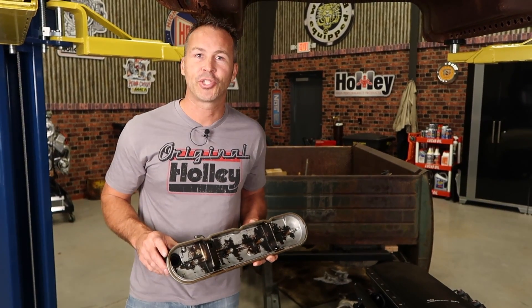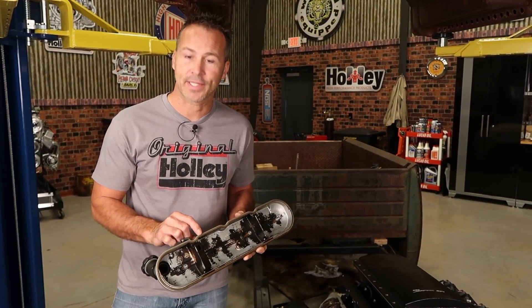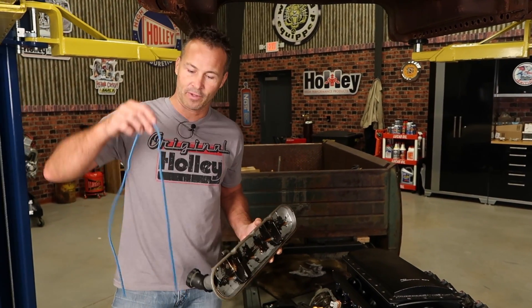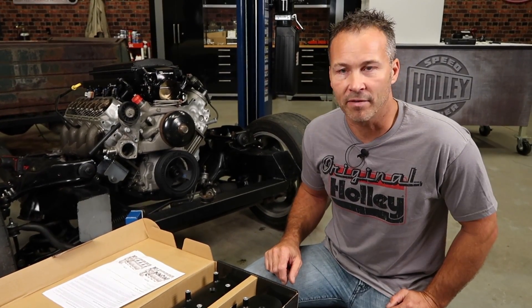Depending on which valve cover kit you choose, it may or may not come with new mounting hardware as well as sealing grommets. They do not, however, come with new gaskets. Sometimes you can remove and reuse the gasket, but if it looks worn, you're going to have to buy a new set. I'm going to use a new set from Felpro. Now let's go ahead and take a look at our new valve covers.